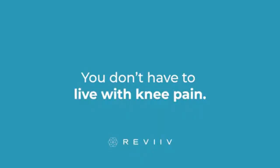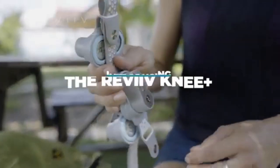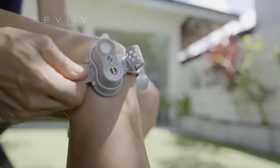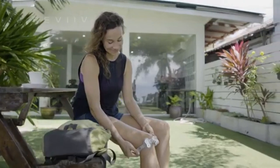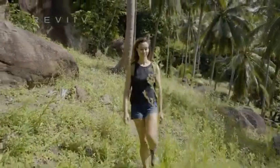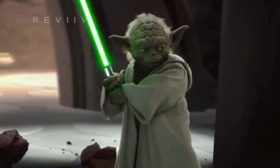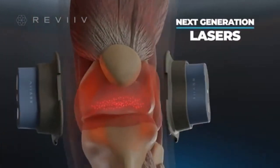from chronic knee pain — but you don't have to live with it. Introducing the Revive Knee Plus, the world's first knee-specific light therapy device, designed to help dial back the clock on your knees and put the spring back in your step. This isn't science fiction, but it does involve lasers. The Revive Knee Plus features next-generation